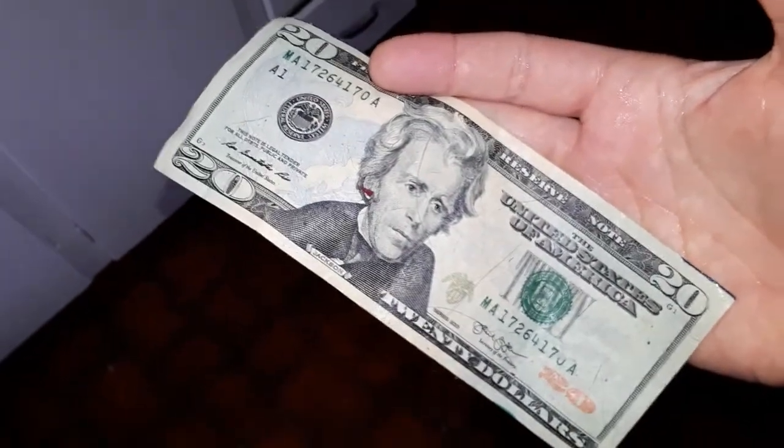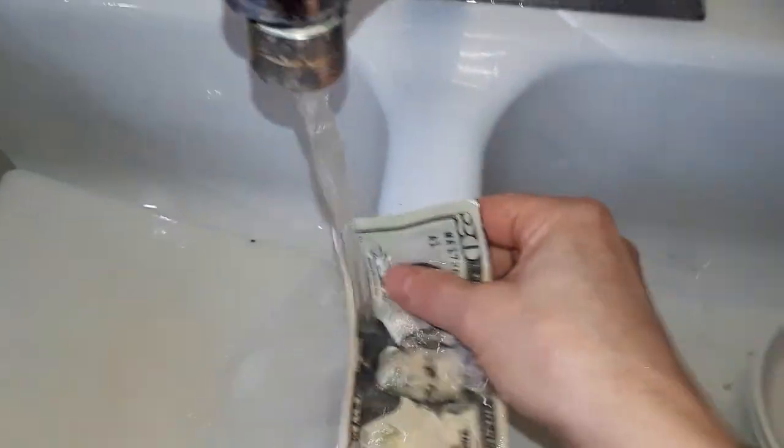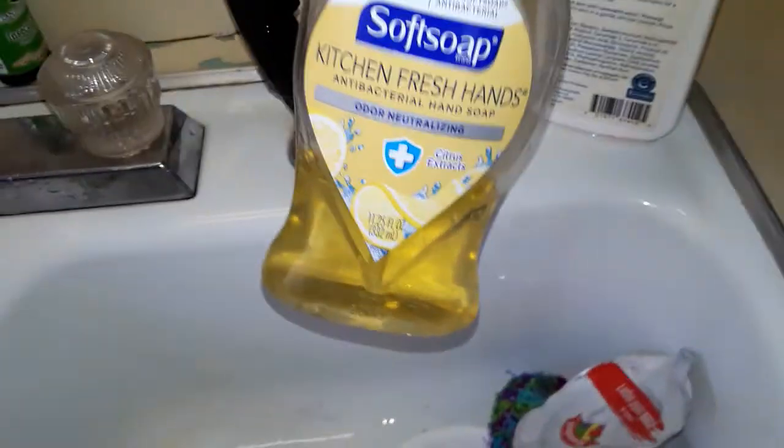So you've got this filthy cash. No problem. Let me show you something. Money's washable. Take it to your sink, get it wet, put it on that little center divider, and get some soap.